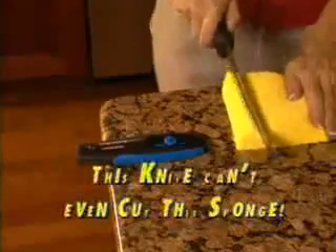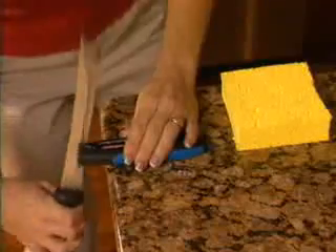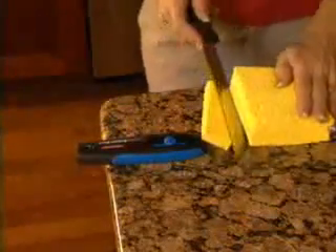This knife is so dull it won't even cut this sponge. But with the Samurai Shark, it's as easy as one, two, three, and you get professional results each and every time.